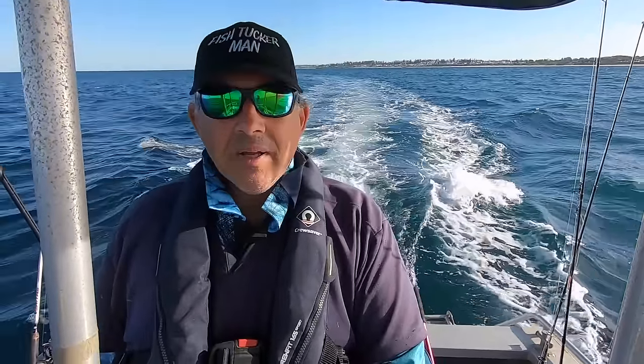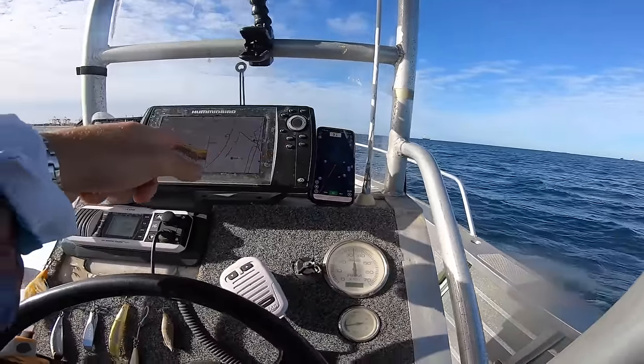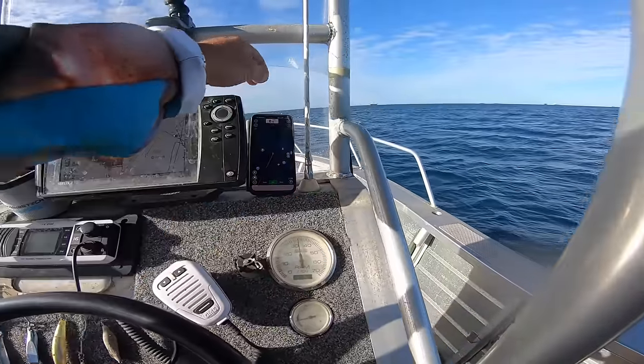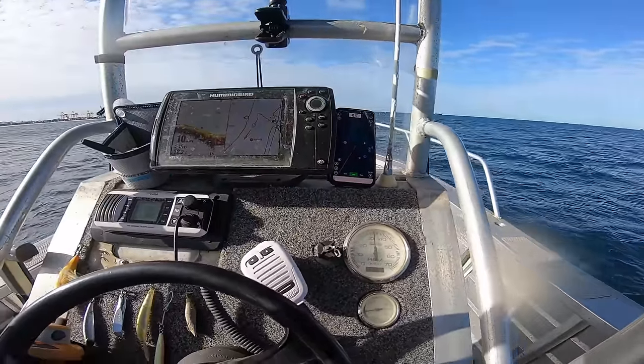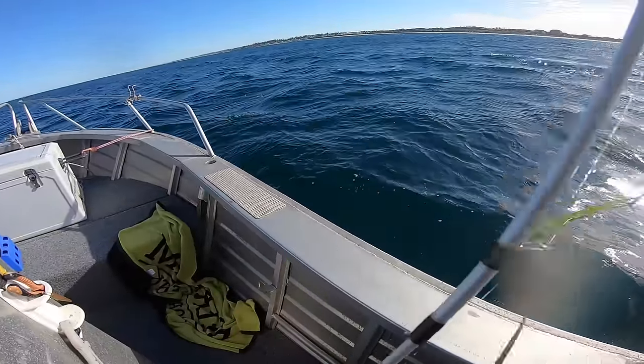Things have been pretty tough. I'm using my phone — Navionics on it — and also the sounder. It's going a bit deeper, nine and a half meters. On the Navionics, the satellite view shows weed beds. This is what we're looking for — ribbon weed.